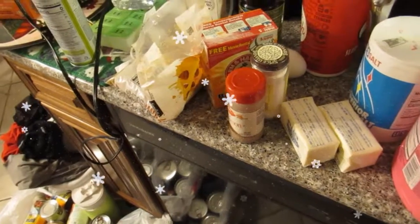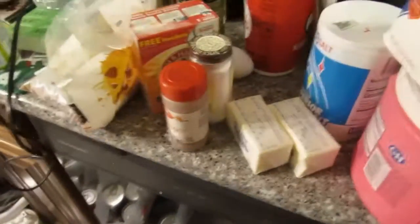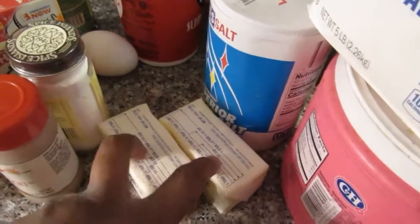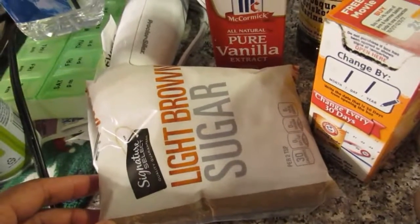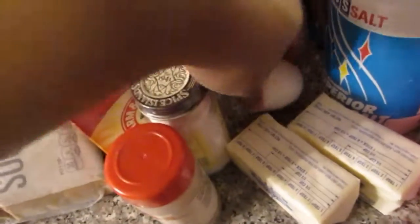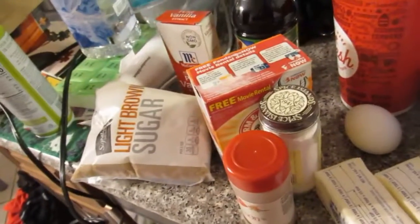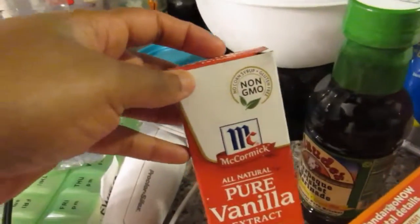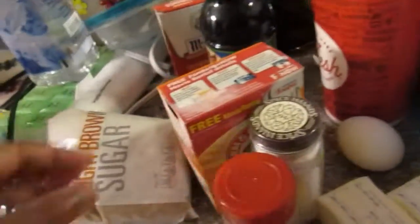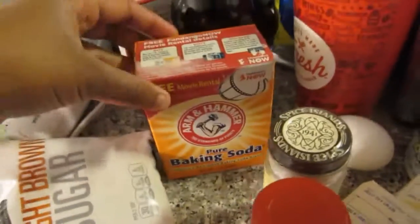The recipe calls for one cup of butter at room temperature — one cup of butter is two sticks because they're each a half cup. Then you're going to need three-fourths cup of granulated sugar, one half cup light brown sugar, one egg plus one yolk, and one tablespoon of vanilla extract.